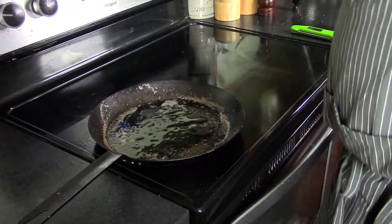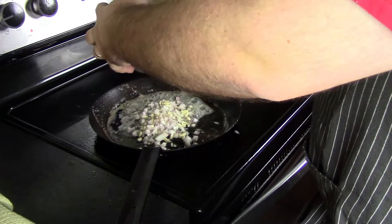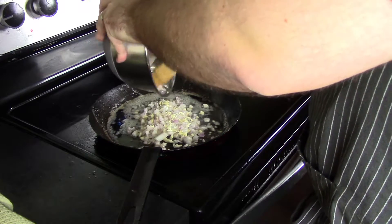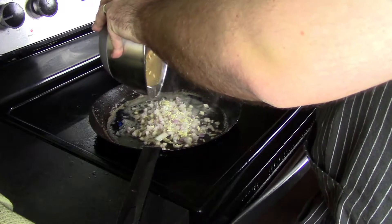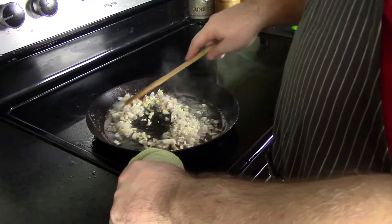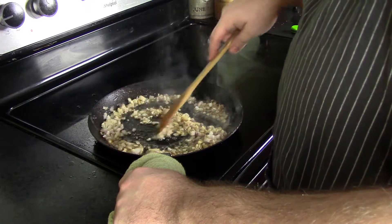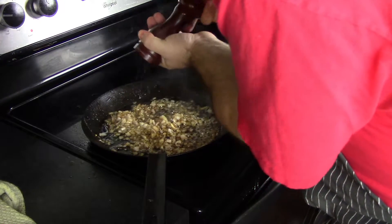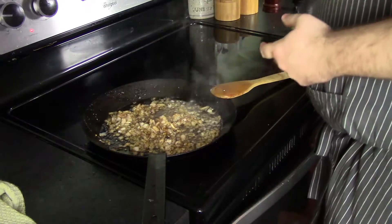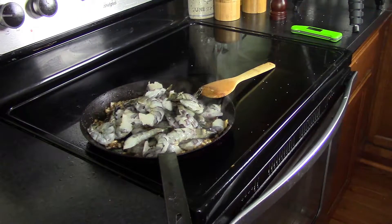Set those steaks aside and let them rest. Get some oil in your pan, add your onions and garlic, and start to sauté them down. You want those to turn translucent, a nice golden brown color — you don't want to burn them, just get them nice and translucent. Give those a quick stir to get them incorporated into the oil and butter mixture, then give them a quick seasoning of salt and pepper — don't go overboard, you don't want this to get too salty.